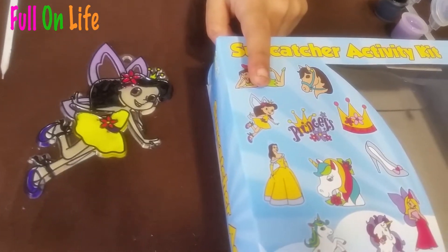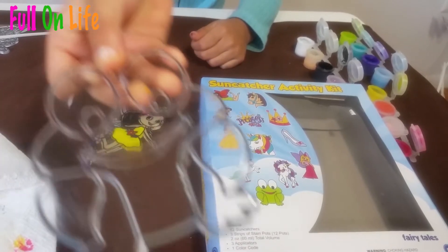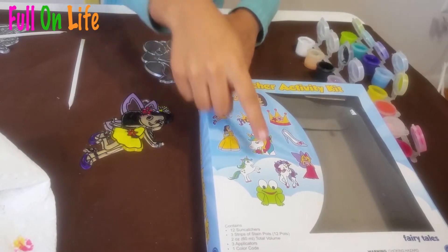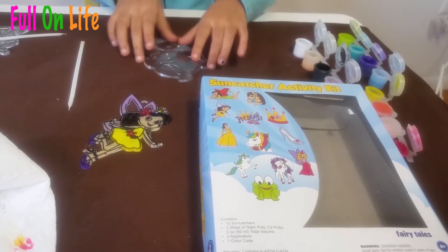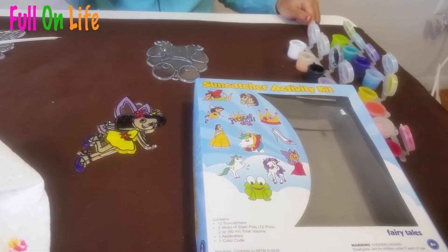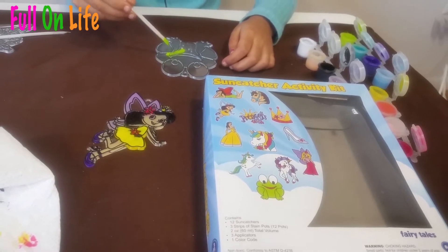I took another suncatcher and it is a frog. I'm going to do it exactly like it shows in the box. First I will take this green color — I know it doesn't have dark green, but it comes with light green.